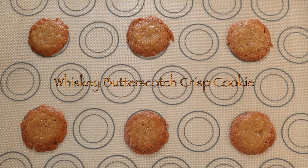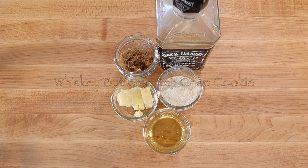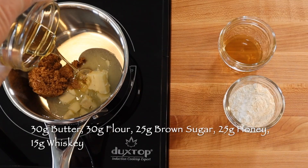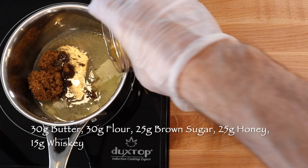To make a dozen whiskey butterscotch crisp cookies, bring to a quick boil 30 grams butter, 25 grams brown sugar, 25 grams honey, and a tablespoon of whiskey.